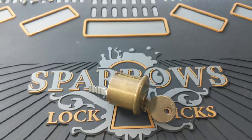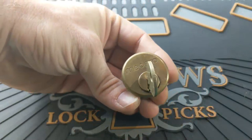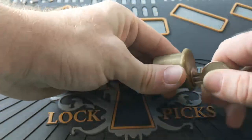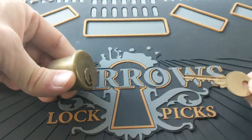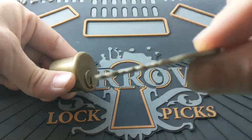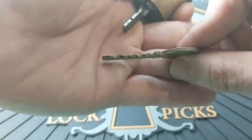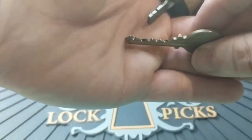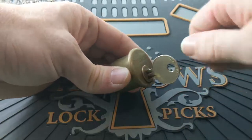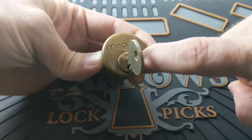I can't talk about high security locks without talking about Medeco. Medeco is what I would consider the quintessential high security lock, and it is most people's entry point into high security locks. When you look at the key, at first glance you might think it just looks like a regular pin tumbler lock. But if you look closer, you can see there are actually angles on those pin cuts — the bitting is also angular. On a Medeco lock, not only do the pins have to be raised to a certain height, but they also have to be rotated to a certain angle to allow a secondary locking mechanism — a sidebar — to drop into place.